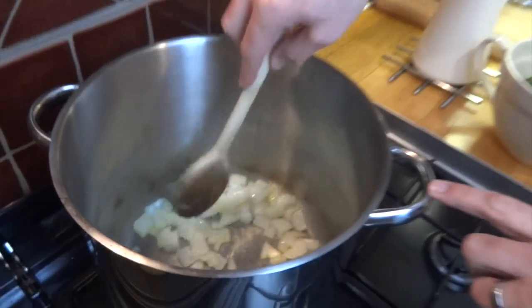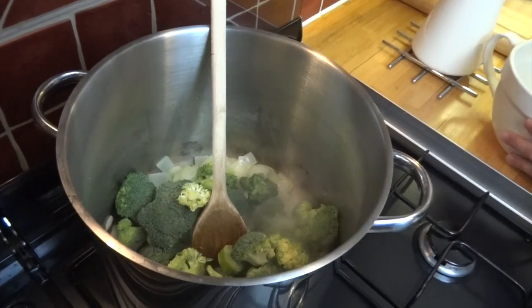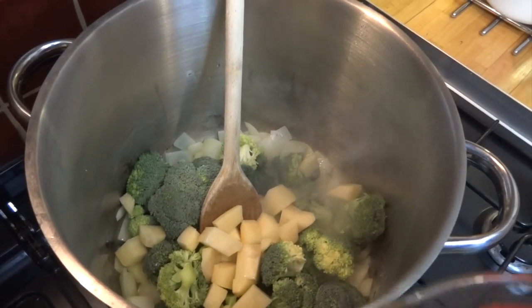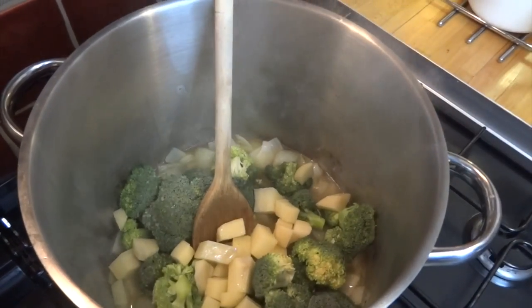Once your onions are softened but not coloured, add in your broccoli, potatoes and your vegetable stock. When all that's in the pan, give it a good mix and bring it up to the boil.